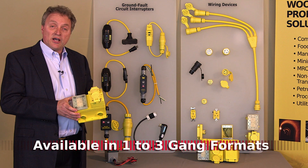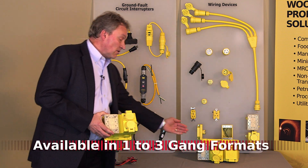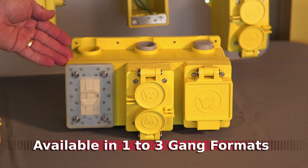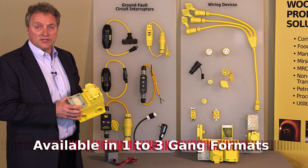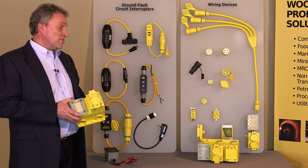The FD box is available as shown here in a two-gang format. We are also showing it here in a three-gang format. And in addition, it is available in single-gang.